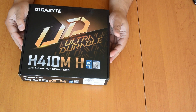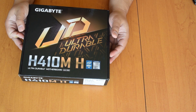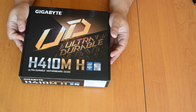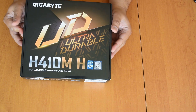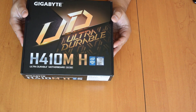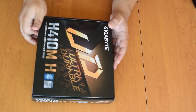Hi guys! Today we are unboxing this H410MH from Gigabyte. It is a motherboard for LGA1200, the new Intel processor family. This is one of the cheapest, if not the cheapest, motherboard for LGA1200. Let's see what's inside.